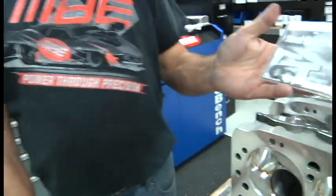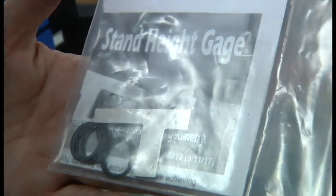When you receive your rocker arms, you might receive one of these and wonder what the heck is that? This video will show you what it's for.